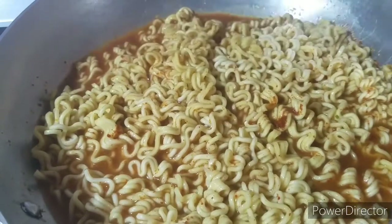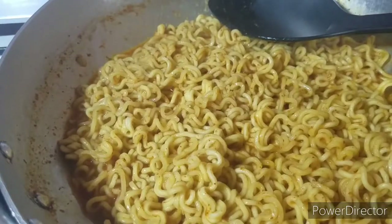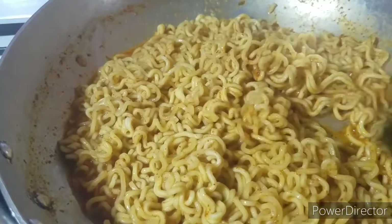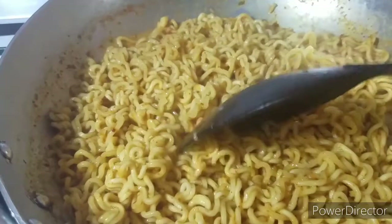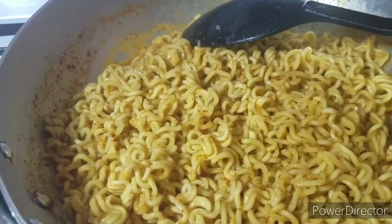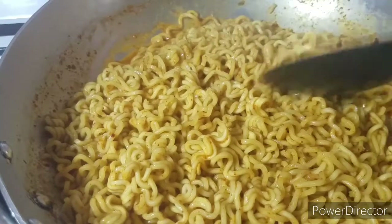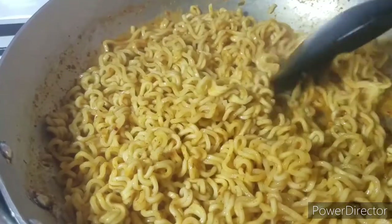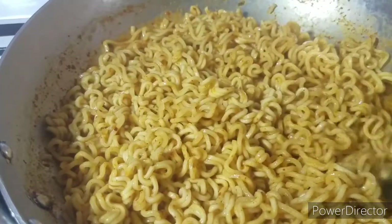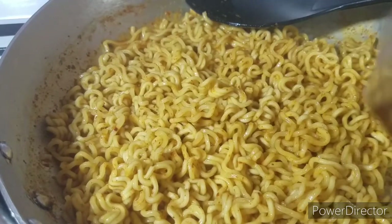We have two more minutes and this will be good to go. My noodles are almost done. It depends on the texture — most people like different textures. Some like it very soft, some like it hard, some like medium. I like mine so you can feel the crunch at least, so medium. Exactly three minutes is fine. So this is where I add my onion oil.